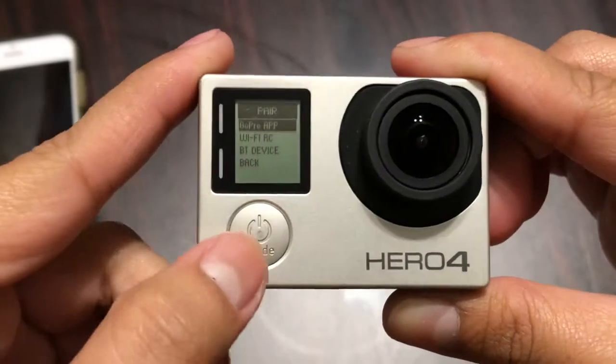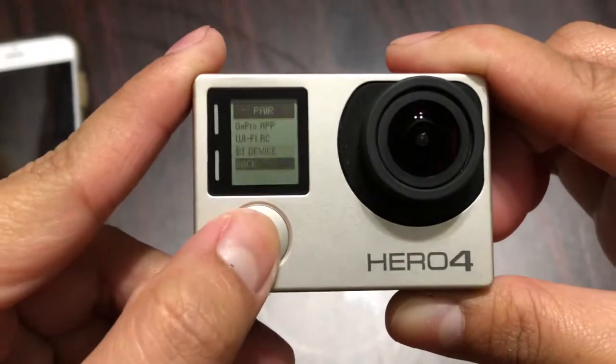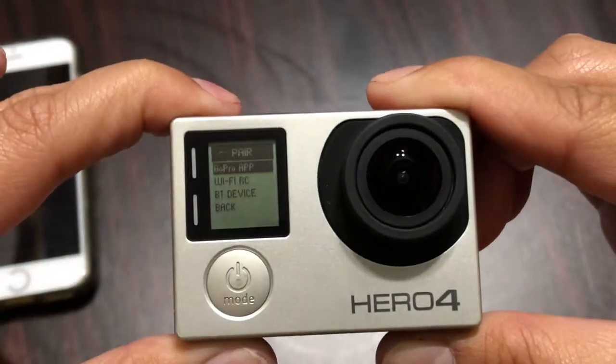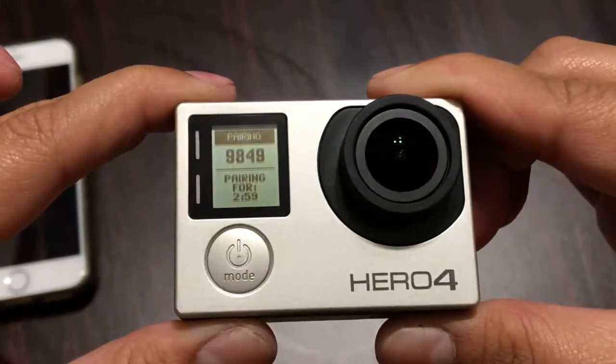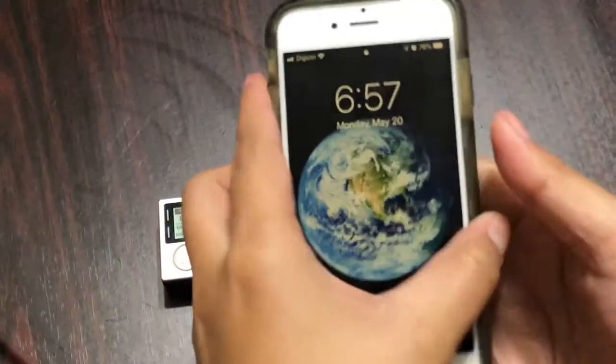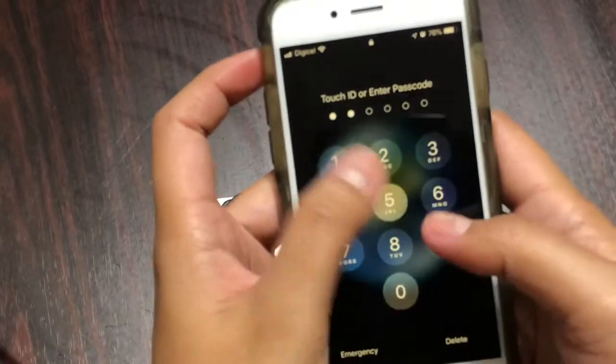Here you just need to choose the GoPro app, then hit the top button. Once you hit the top button, the pairing code will show up. It's now time to move on to your iPhone or any other device.